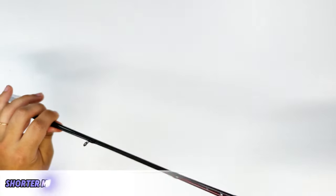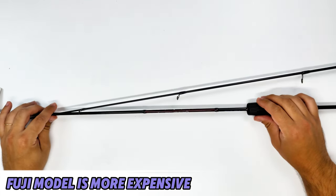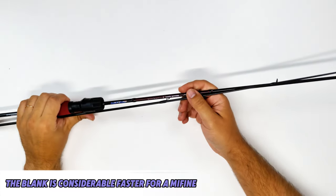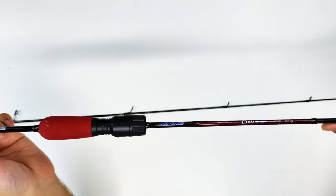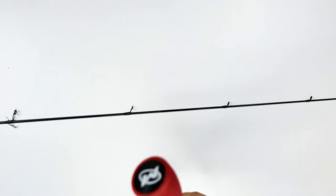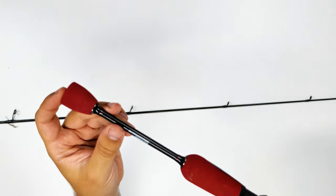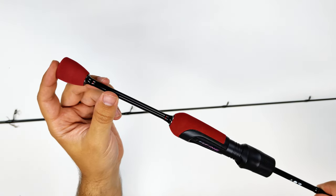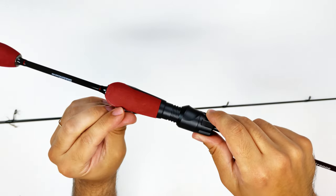They have Fuji and non-Fuji guide versions, but all the models will have 7 plus 1 guides. All the guides are relatively small. All of the rods have a hollow construction on 30-ton carbon material, and they have this nice red foam end cap with a Mifine symbol.